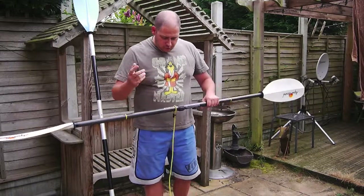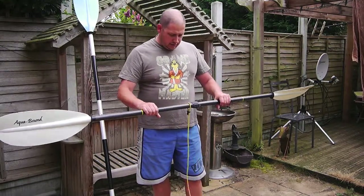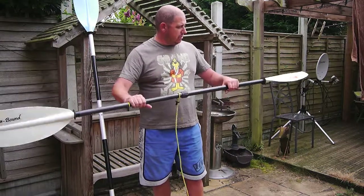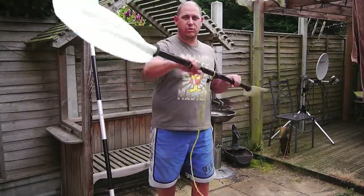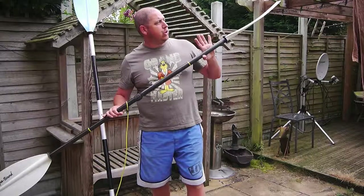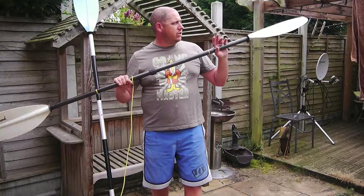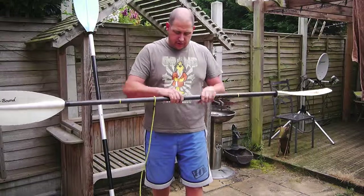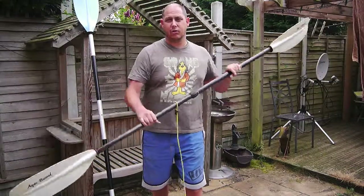Just a quick point on feathering. Feathering is where you can rotate one blade relative to the other — so that's a 45-degree feather, and if you move it a little bit more, you get 60 degrees. I generally use about 60 degrees: pull, turn, pull, turn, pull. The reason for this is that when you're pulling one blade through the water, the top blade is pushing through the air. Especially on a windy day, you've got the resistance of the air against the blade. By feathering it, as you push one blade in, there's less resistance up top. Some people use it, some don't — some say it makes no difference. Generally I use it; I can't paddle without it anymore, it's just the way I paddle.